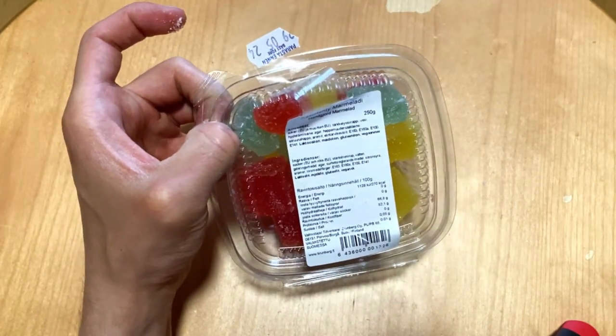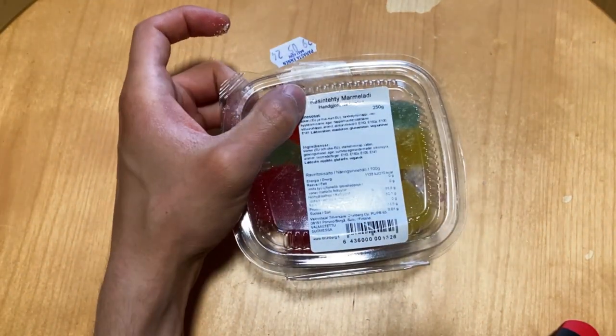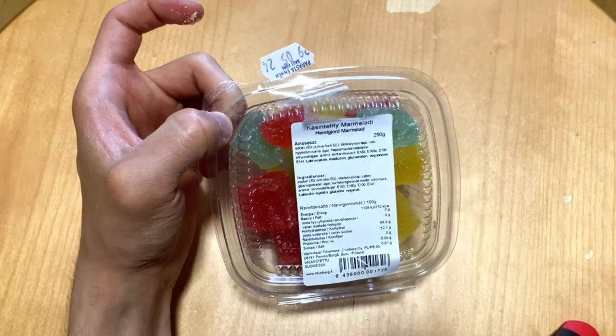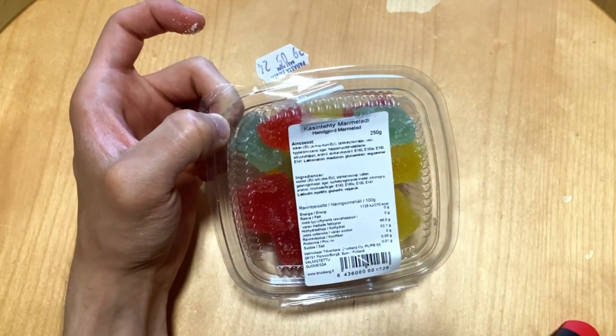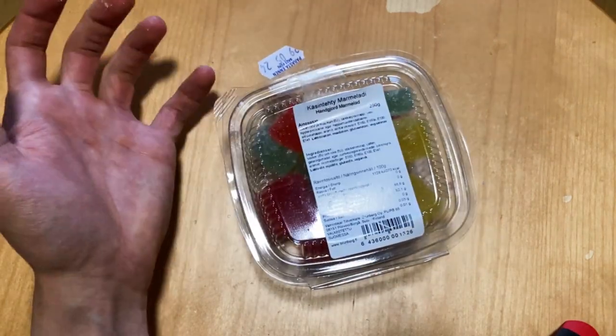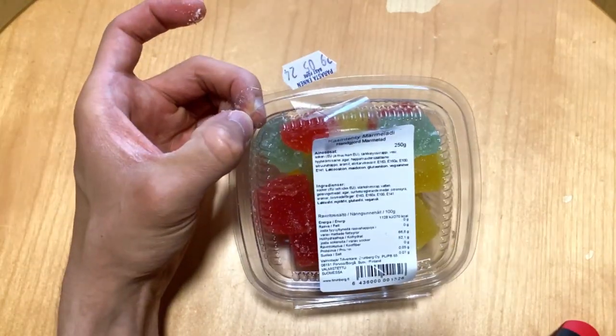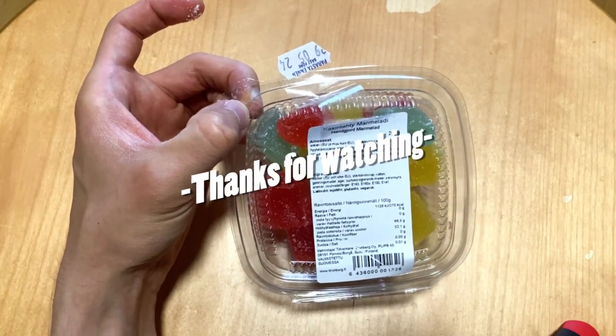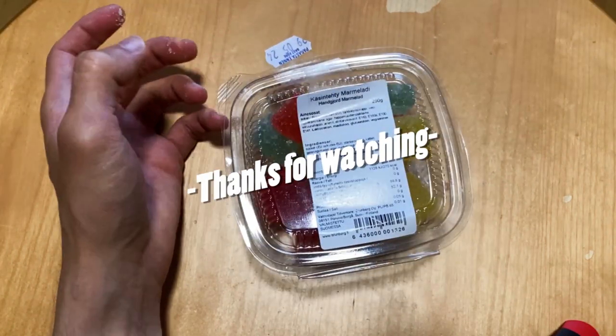So if you haven't checked them out, these are made by Brunberg, and I'm gonna leave a link in the description if you wanna order them and check them out. I like them! Leave a comment if you've tasted them and let me know what you think. See you next time, bye!